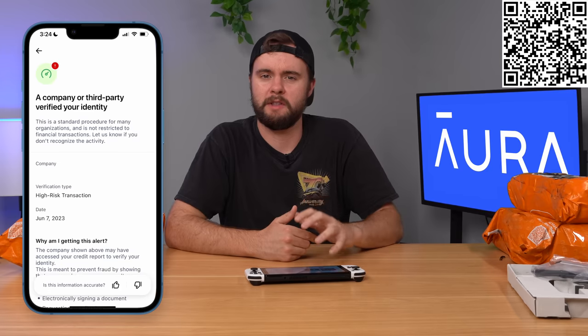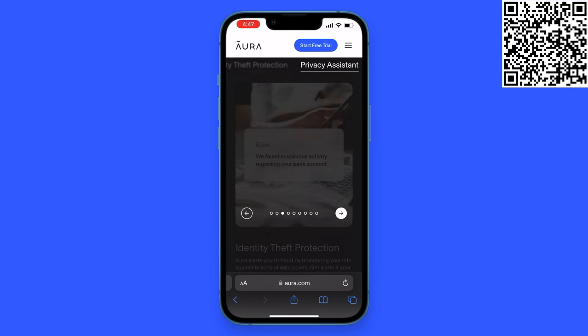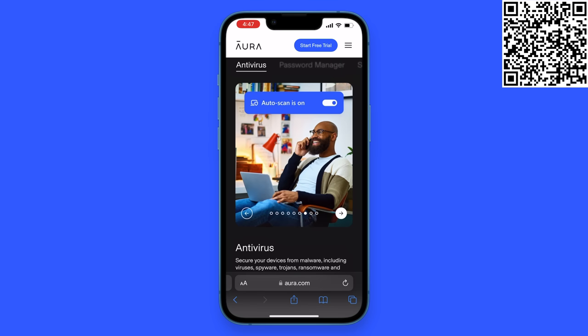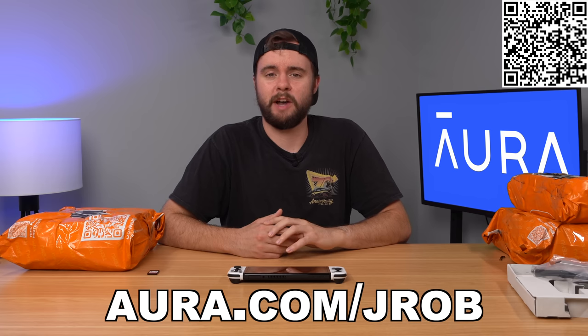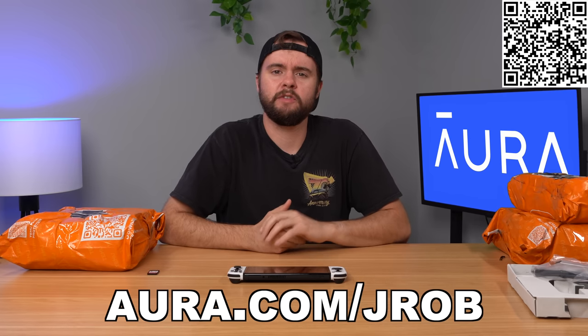They notified me and I was able to lock that account down. I've been using Aura for six months now and they've helped me out on multiple occasions. Even just back at the beginning of June, they notified me that a third-party company had verified my identity, which was really odd considering I hadn't applied for a credit card or anything of that nature. I called them, got on the phone with a real human within two minutes, and they helped me fix the situation. Aura gives you near-real-time alerts on suspicious credit inquiries, a VPN to stay anonymous, device protection from viruses, parental controls, and a password manager — all in one app. If you sign up with my link on screen, you'll get a free two-week trial. Go to aura.com/jrob or scan the QR code on screen to start your two-week free trial today.